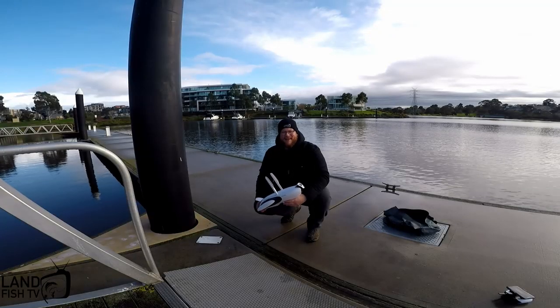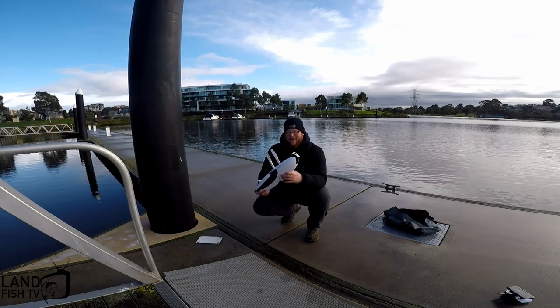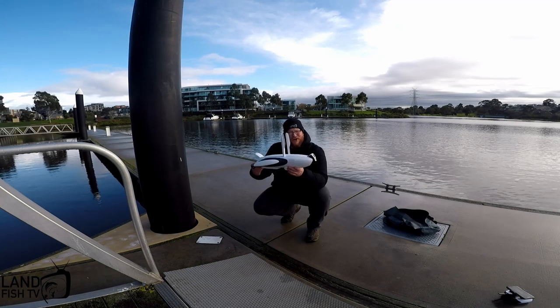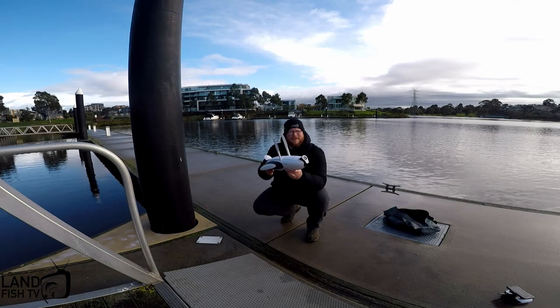How you going? Lincoln here from Landfish TV. You probably saw this little beastly thing on my last video in Docklands, but today I'm here down at Edgewater in Maribyrnong to show you a couple of little things about what this Power Dolphin from Power Vision can do.